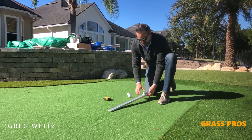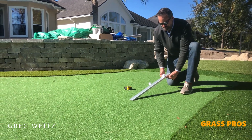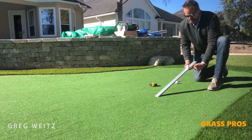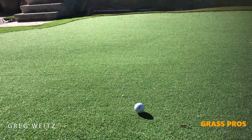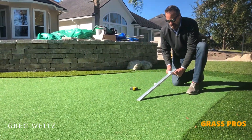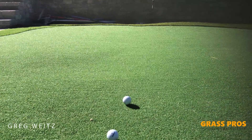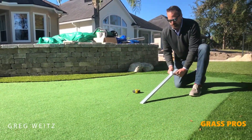I'm just going to put the ball in the little trough and raise this up until the ball starts to roll, and then I'll stop the bar from raising. You do three readings and then measure how far the ball rolls. This is before we have infilled or rolled the putting green at all, so it's definitely a little choppy and not anywhere near as fast as it will be when we're done, but I wanted to give you a before and after reading so you see what a drastic change it is.